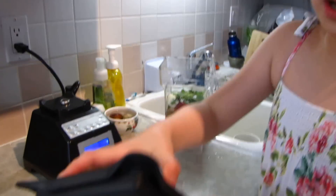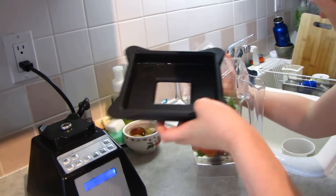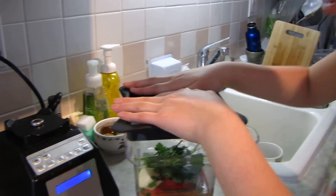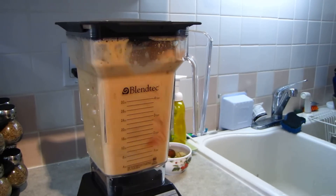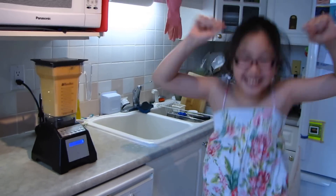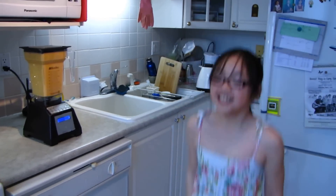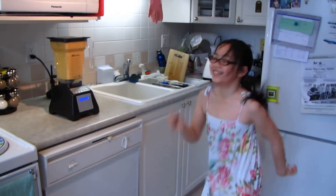It's really delicious, but with the help of Total Blender, we'll need tomatoes, carrots, red pepper, avocado, garlic and onion, some cheese, and cilantro.